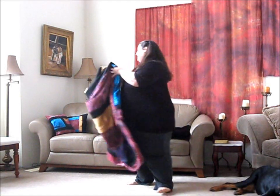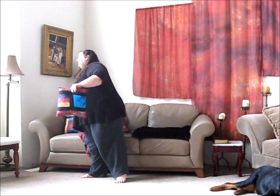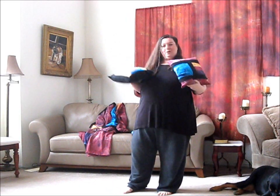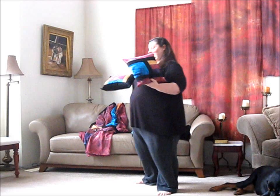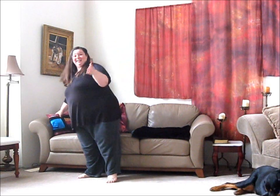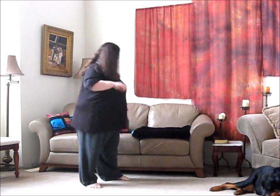You can also get pillows that are coordinating — either patchwork style pillows like these that obviously match my throw, or ones that are solid on both sides but matching, if that makes sense.